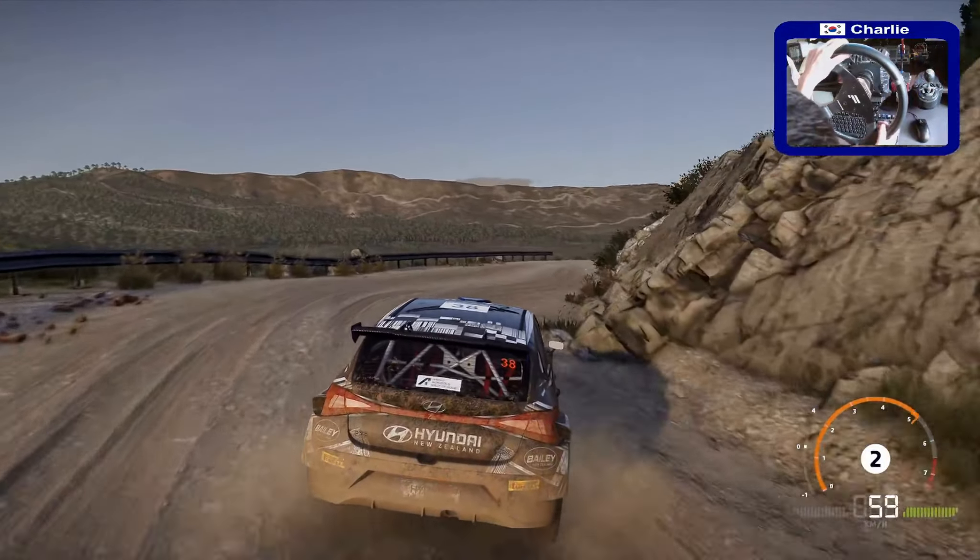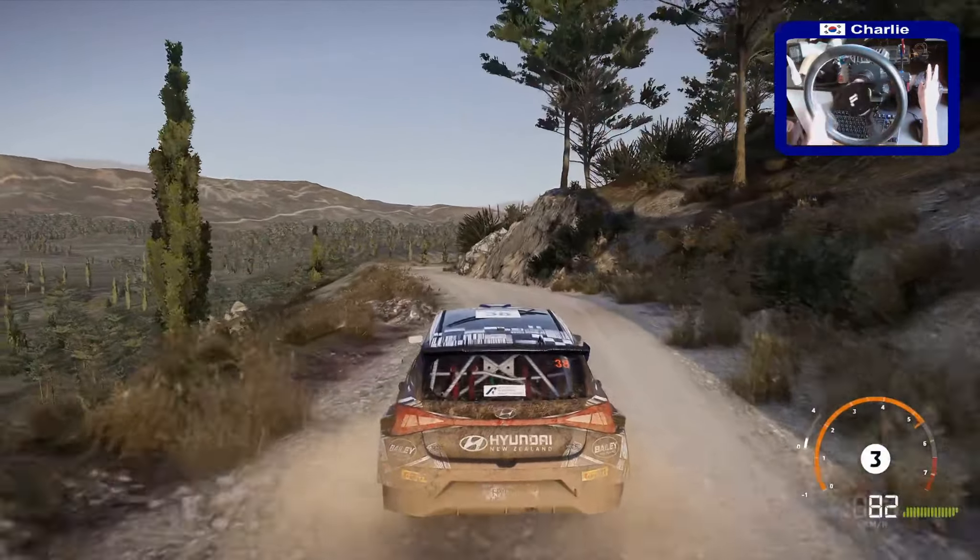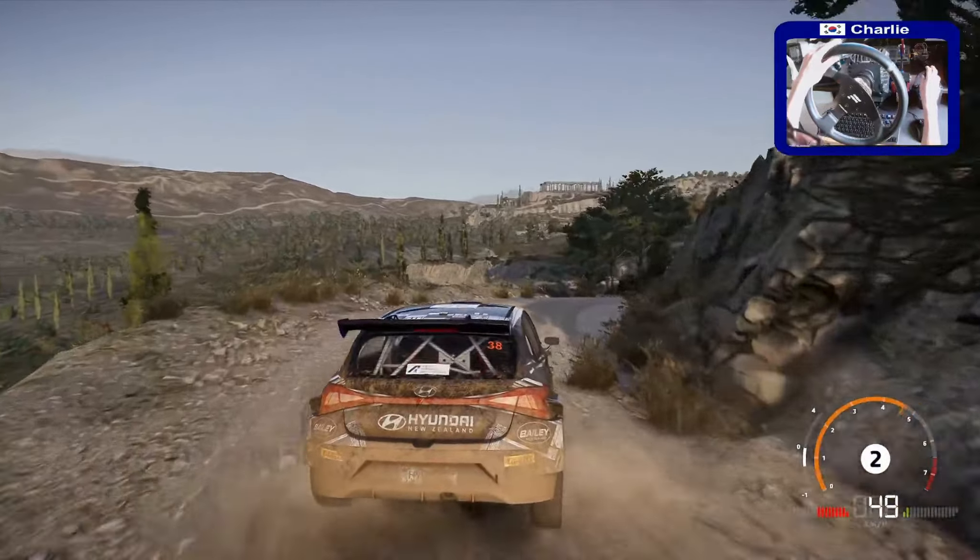Left 4, short, rock in, into right 2, tightens 3, wall out. And left 3, tightens, into right 2.